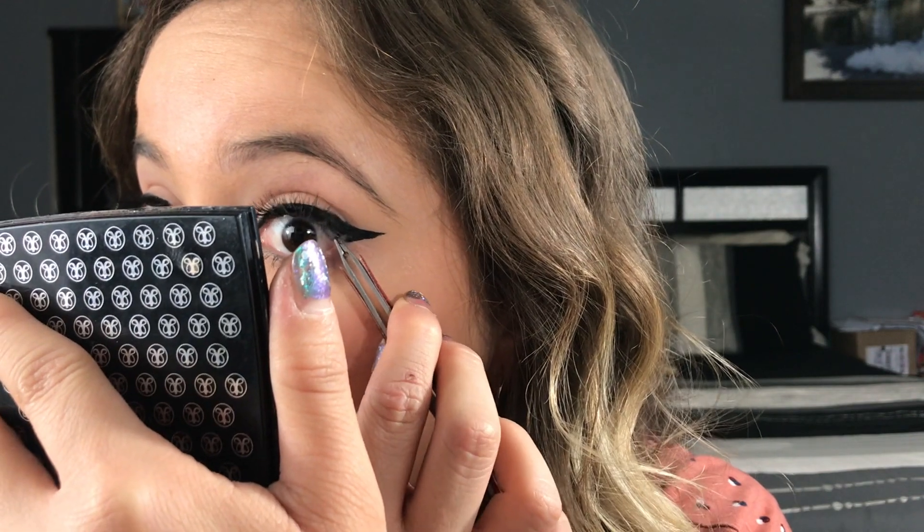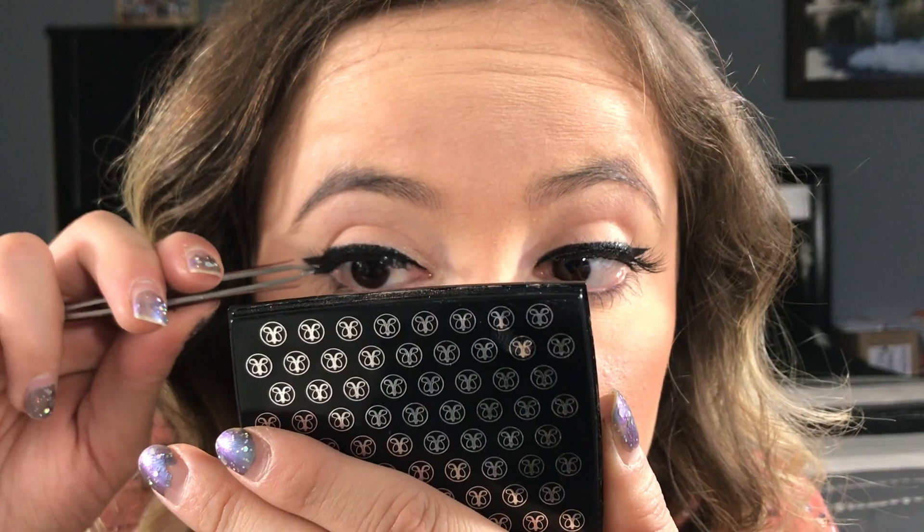Every time I would see these at my work I was like, I don't know if I want to try them — they look heavy. But honestly, I didn't even feel the magnets.